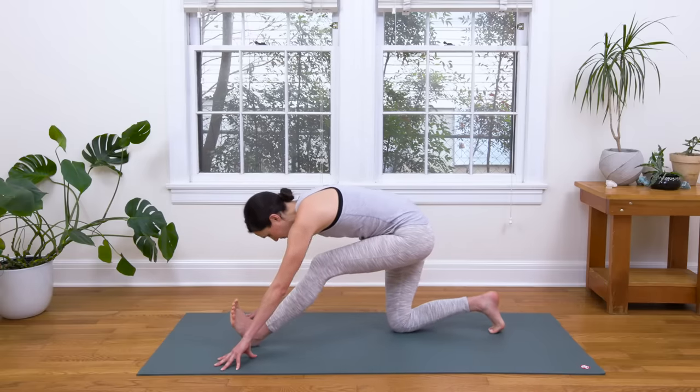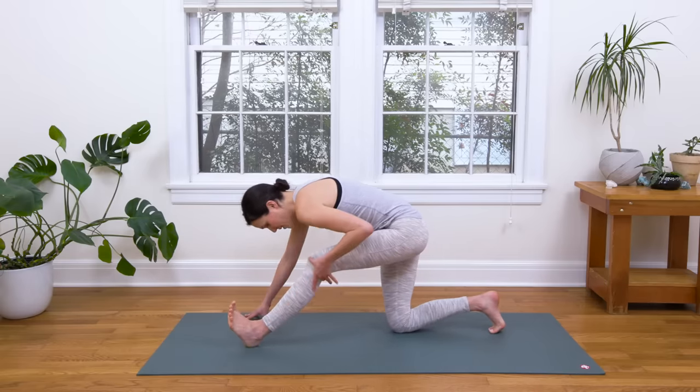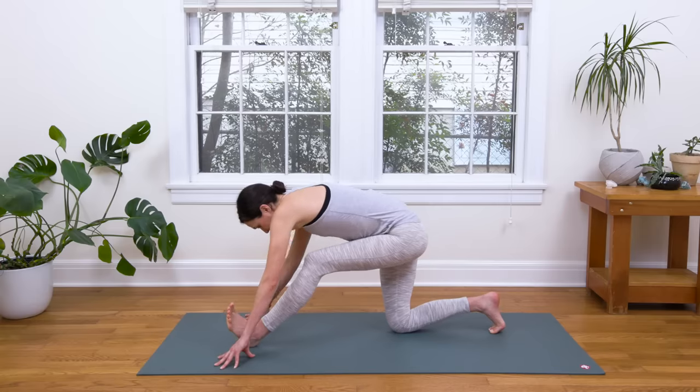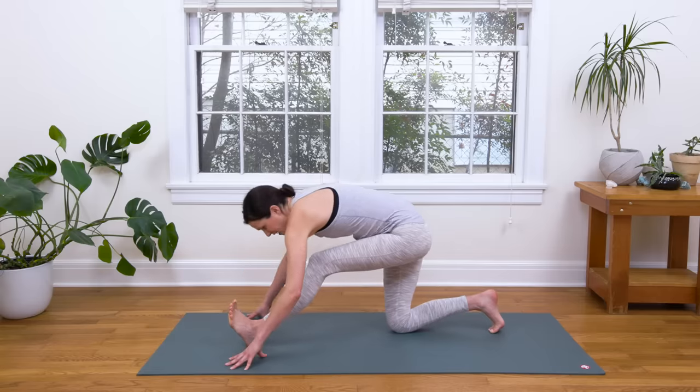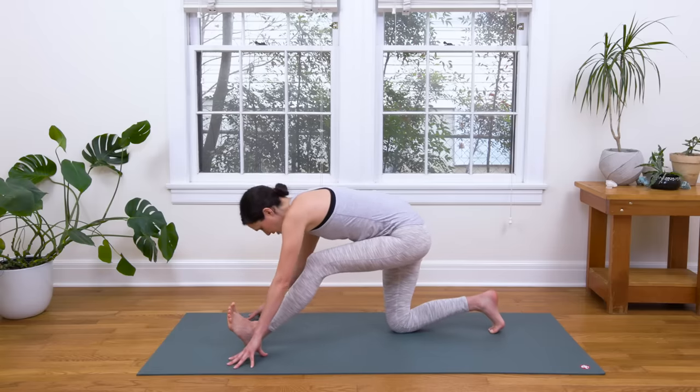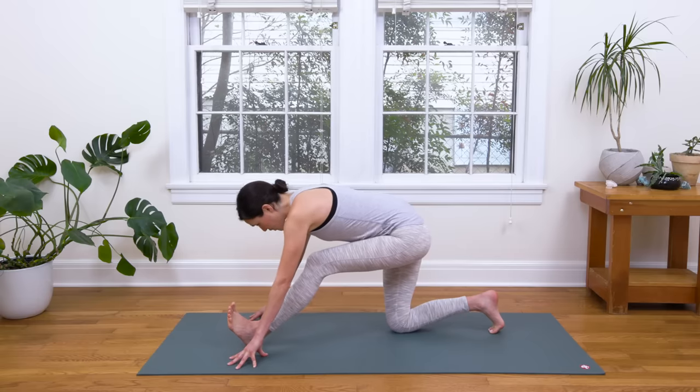Flex your left toes towards your face. Keep a slight bend in that left knee. Really feel this out. Notice if you're just kind of getting there and then stopping — use your breath, explore. Nice, soft, easy movement. And then when you're ready, you'll tug the fingertips back. Inhale to look forward, really open the chest.